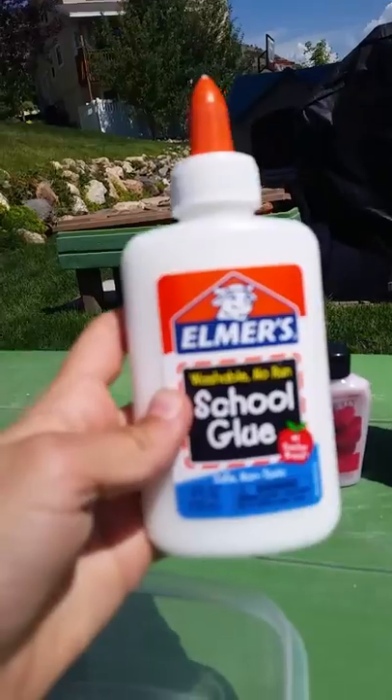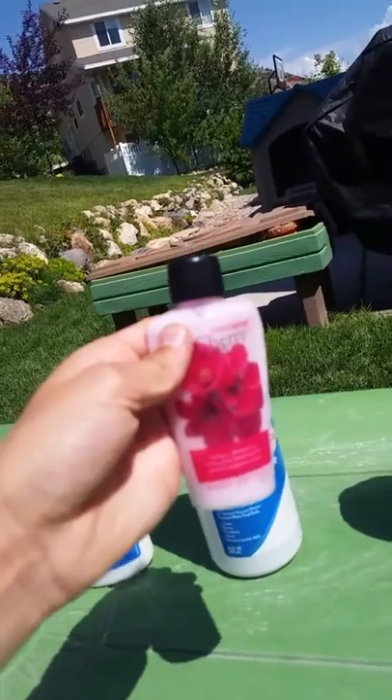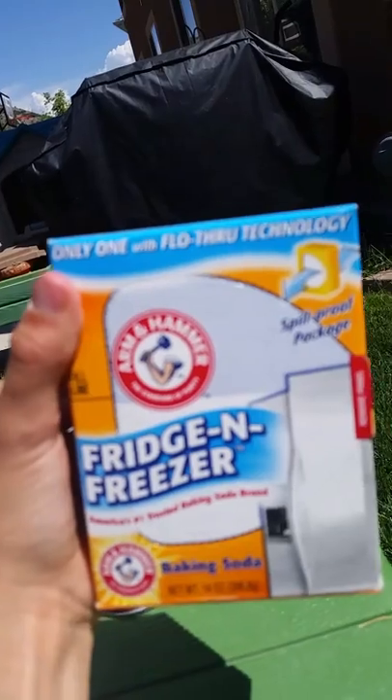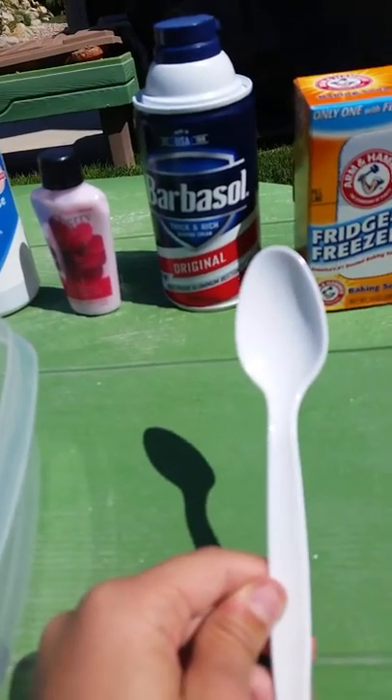So first I have Elmer's School Glue, contact lens solution, lotion, shaving cream, baking soda, a bowl, and last but not least, a spoon.